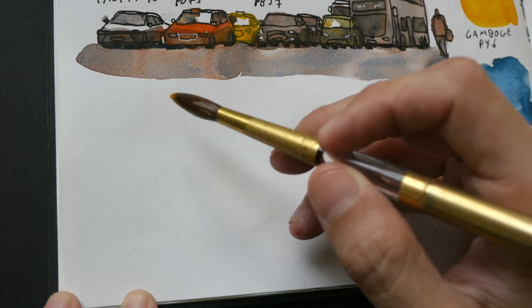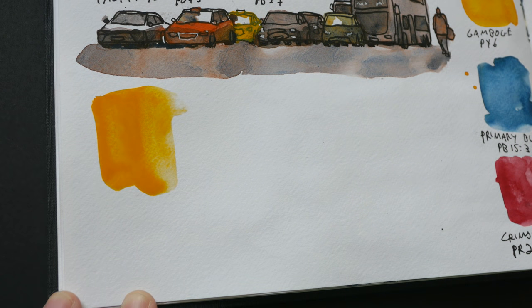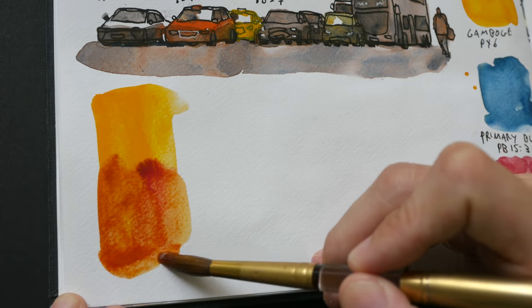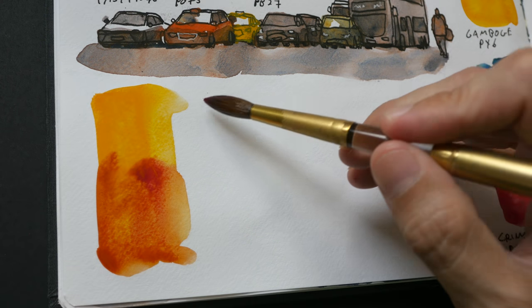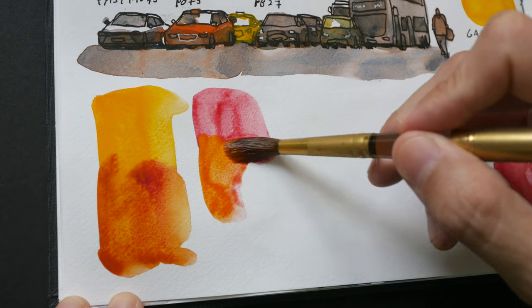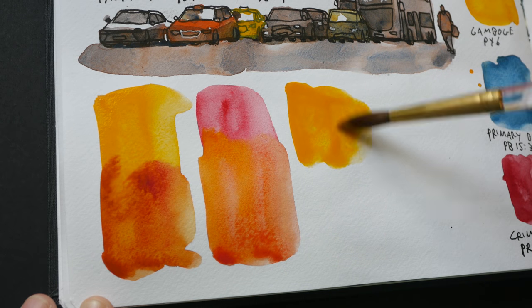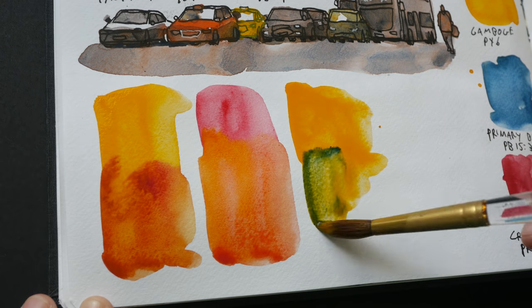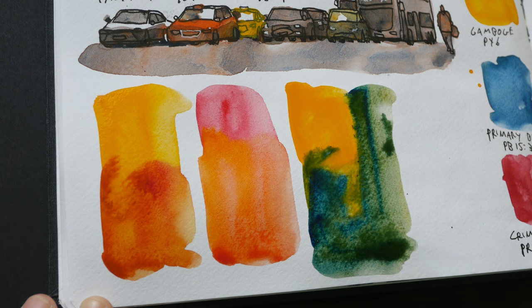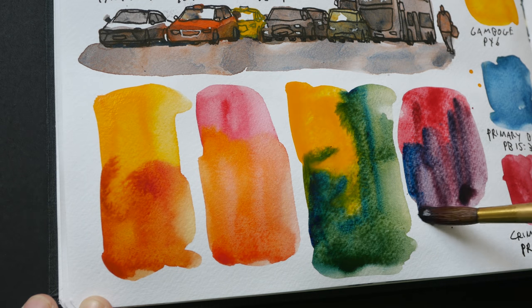Let's create some secondary colors using these three colors. I'm going to create an orange — that's Gumbosh mixed with crimson lick. My brush may be a bit dirty, so let me wash it properly. Next, let's use Gumbosh with primary blue and let the colors mix on the paper, giving us a sort of green. And lastly, let's mix crimson lick with primary blue — this is much stronger — and with primary blue we get a nice purple, not as vibrant but still pretty nice.